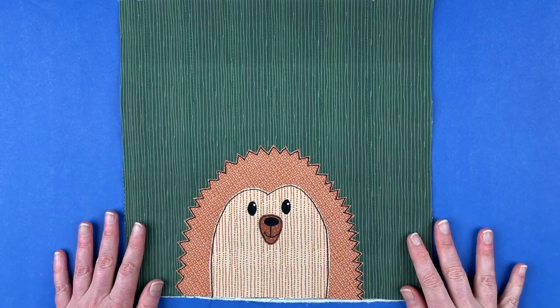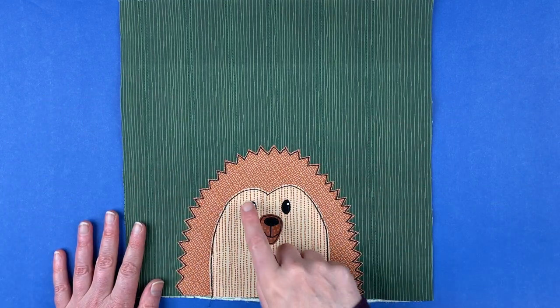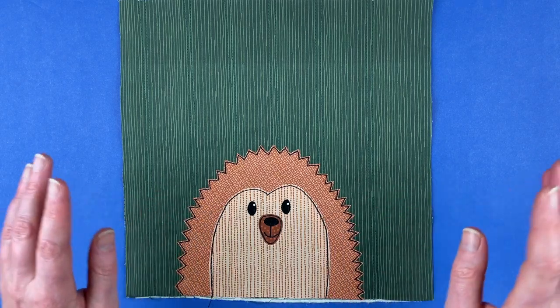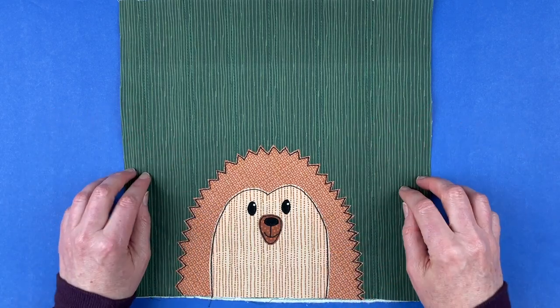Here is the finished hedgehog. I've done all of the outline stitching. I've added catch lights to his eyes — just a little dot of white fabric paint. And I also did two other color versions of this guy.